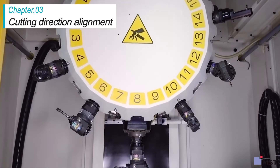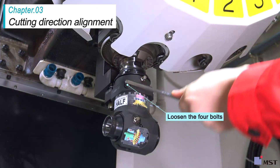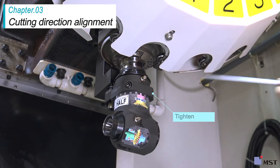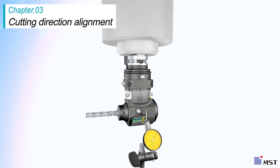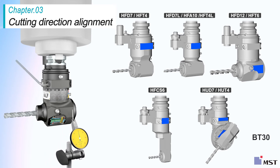Next is an explanation of how to carry out the alignment. You will need an Allen wrench, a lever type test indicator, and a plastic or rubber mallet to do the alignment. Attach the angle head half to the machine. Move the lever type test indicator in the X or Y axis direction on the reference plane and adjust the alignment. The location of the reference plane differs from model to model.